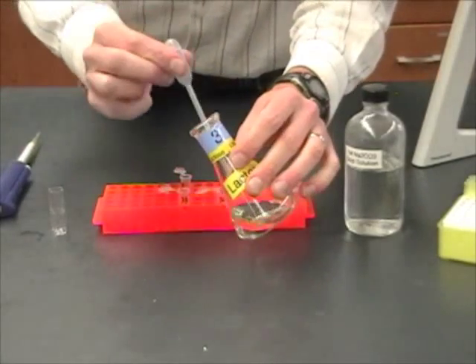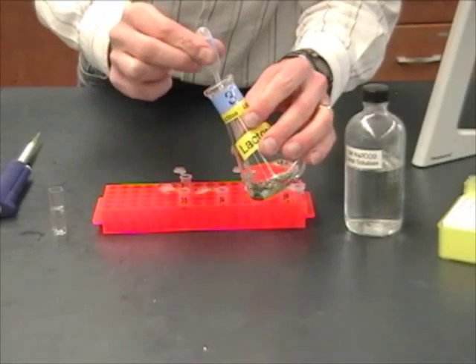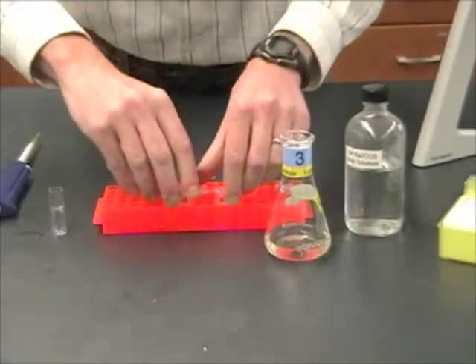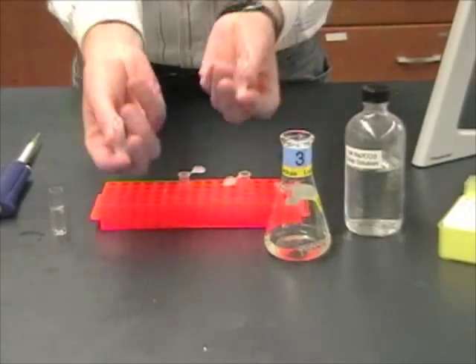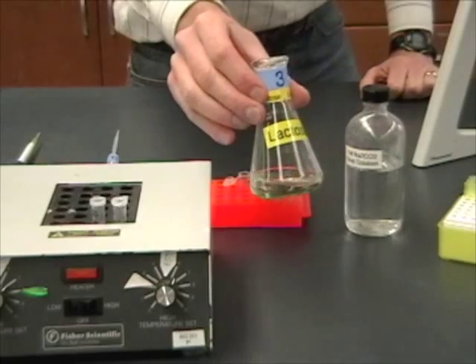I've got my sample, and now I'm going to put one mil in the cuvette and one mil in each of the tubes B and C. I'm going to start my stopwatch again for the reaction time, close these, mix these up, and put them into the heat block. Then I'm going to take my flask back to put in the incubator.